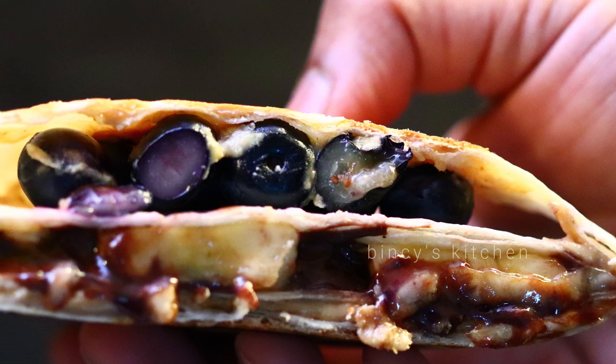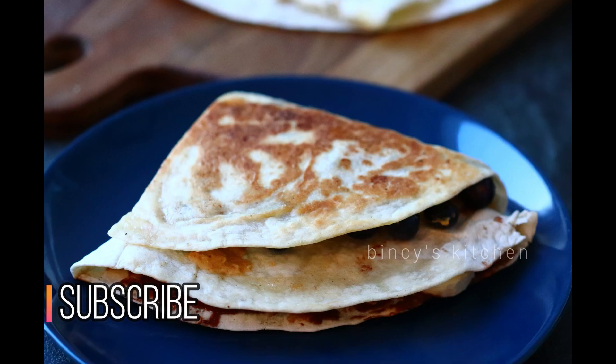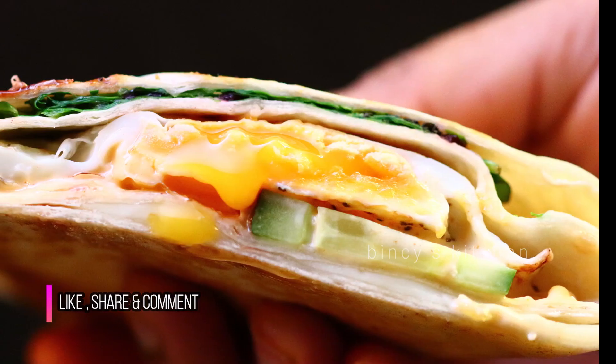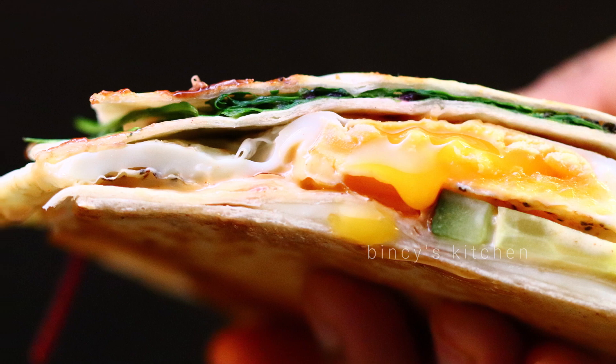Hello everyone! We are here with two recipes in a trending recipe. The trend is to make a filling meal. It's easy to make and we have two hacks for busy life.